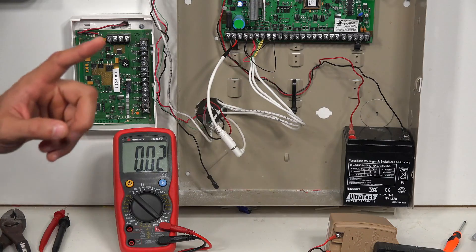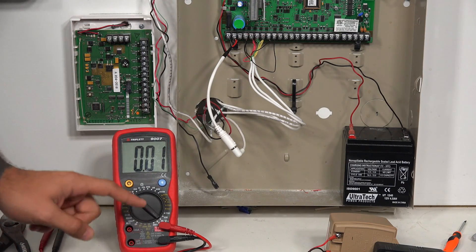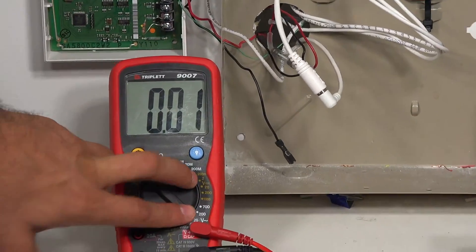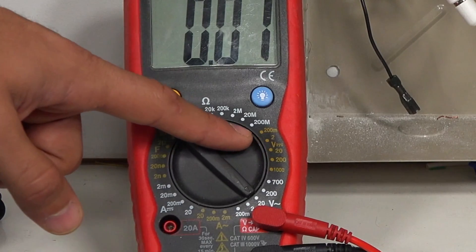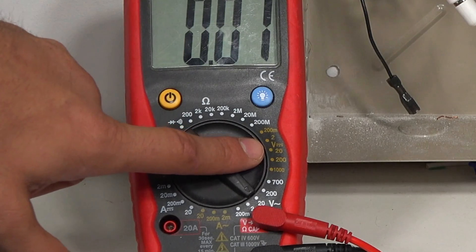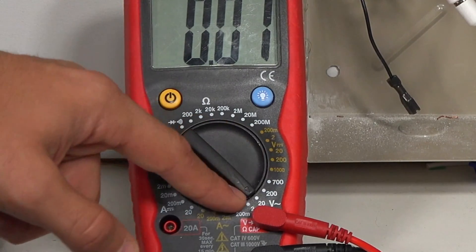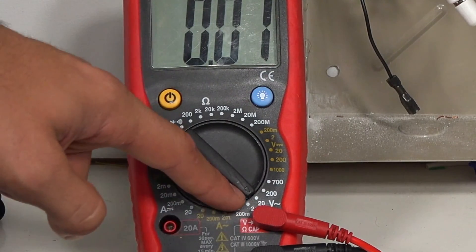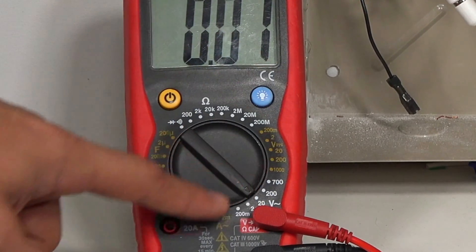The first thing you need to know before you jump into this is some of the symbols on your multimeter. Looking at our multimeter, we have two different V's. One of the V's has a straight line on top and a dotted line underneath — that tells us it's for checking DC voltage. The other V has a wavy line next to it, which tells us it's for checking AC voltage.